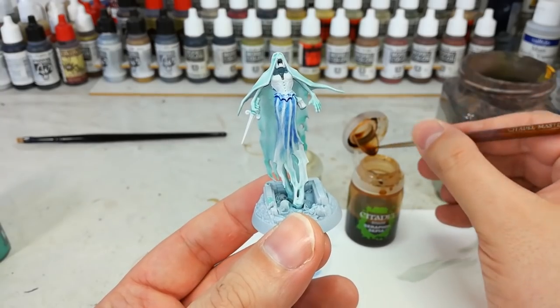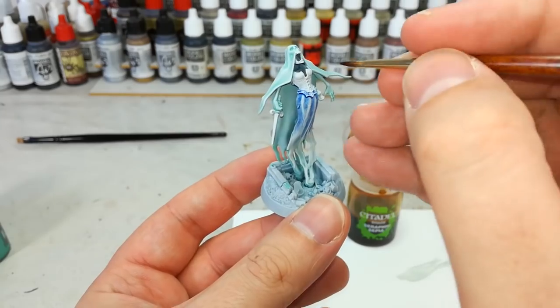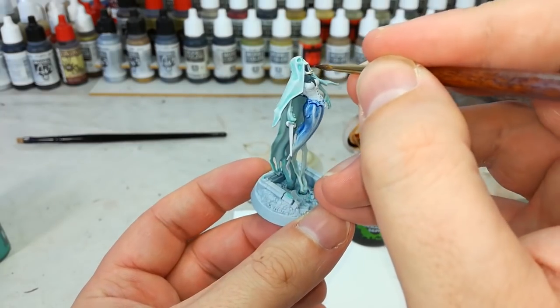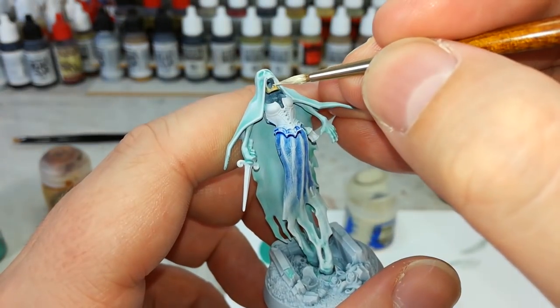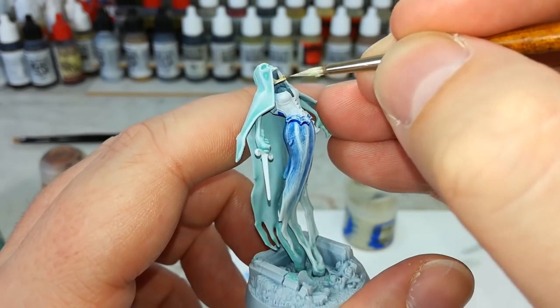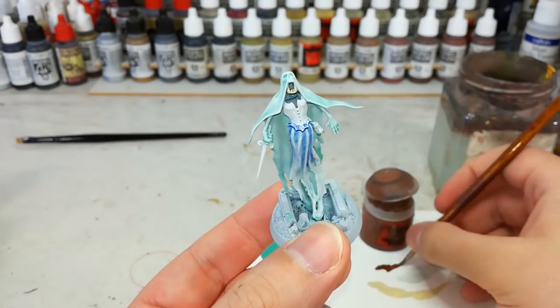I'm going to stick to my small brush and I've got my Seraphim Sepia - just be dainty and add a little to this jawbone. Then just an easy bit of Screaming Skull to bring that back up.